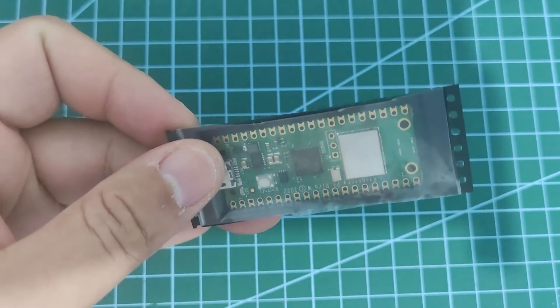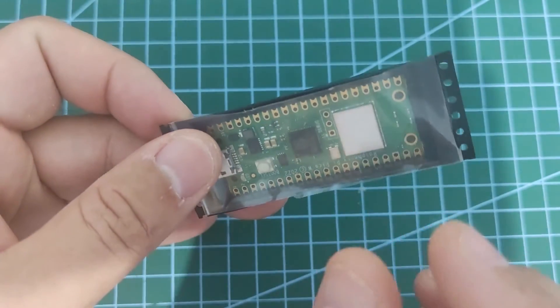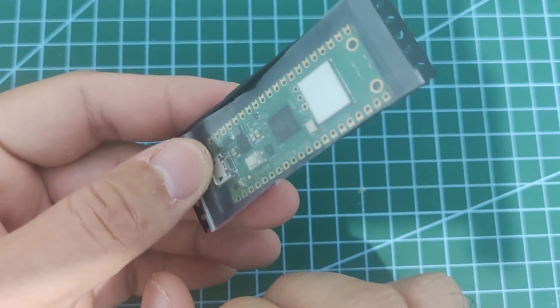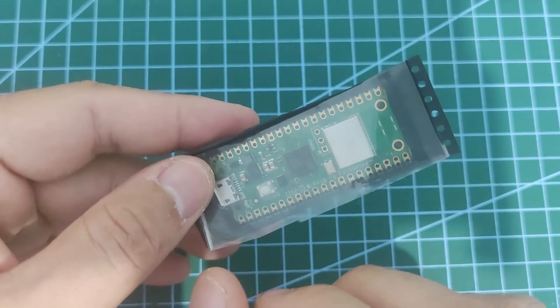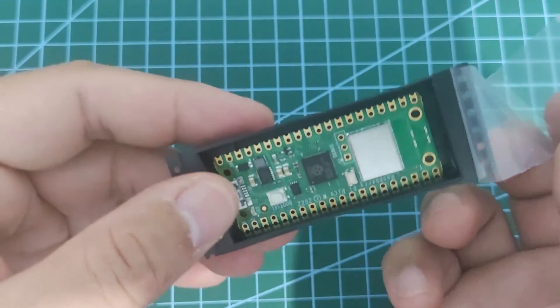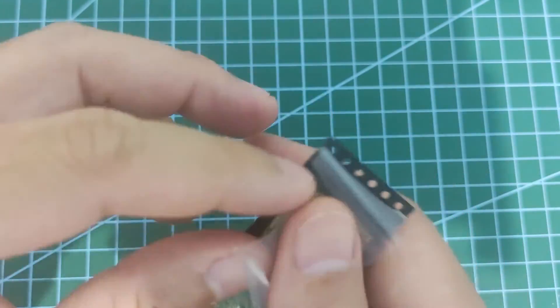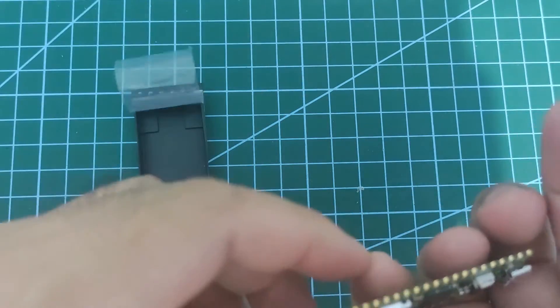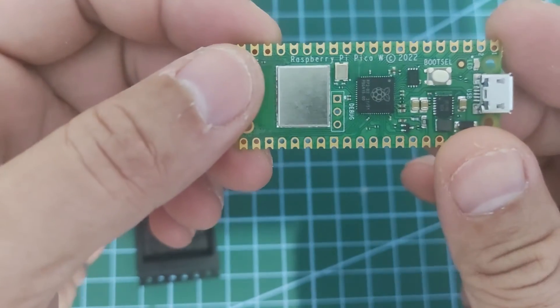Hi, welcome to Don's Key Tech. In this video, I'm going to be showing you how to download the MicroPython firmware on our Raspberry Pi Pico device. I have just received my Raspberry Pi Pico W and I'm excited to start developing MicroPython Internet of Things projects with it.